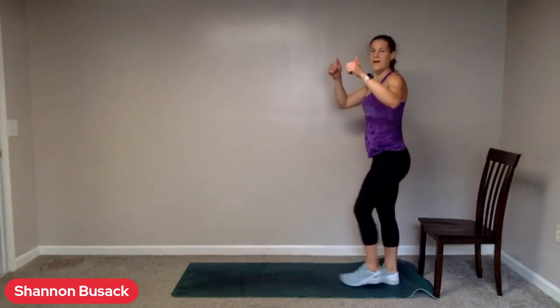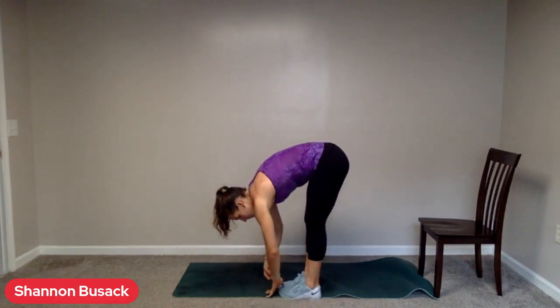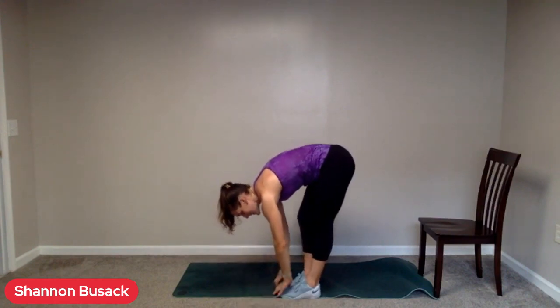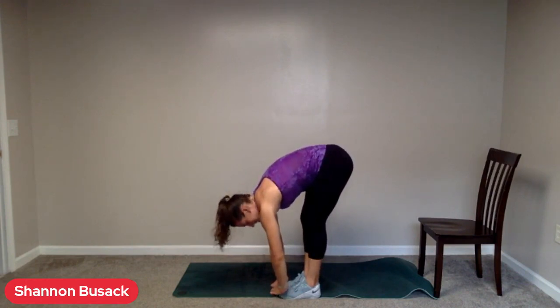I'm going to have everyone make their way up. We're just going to finish with two big breaths here. Big breath in — reach those arms up overhead. Big breath out — reaching down towards the toes. Take another big breath in, reach those fingertips up overhead. Big breath out, reach down towards the toes and shake it out. Alternate right and left leg down here. Really, really good job today, everybody. Thank you so much for joining me. If you have some extra time to get a few more stretches in, that's always encouraged, but I really appreciate it.